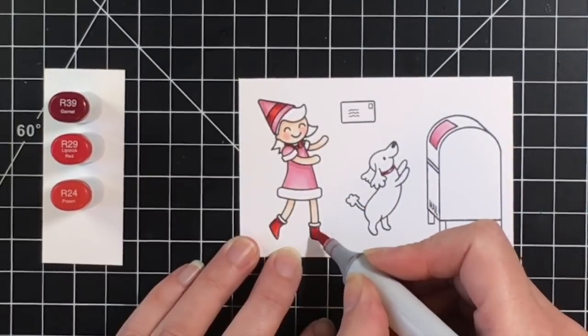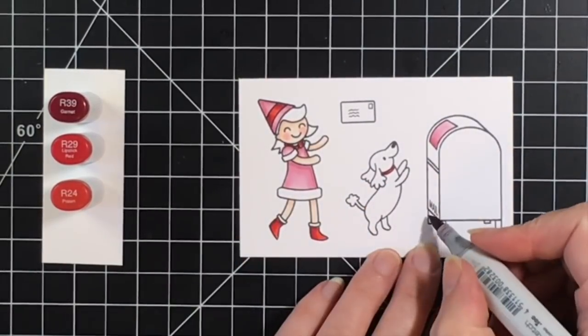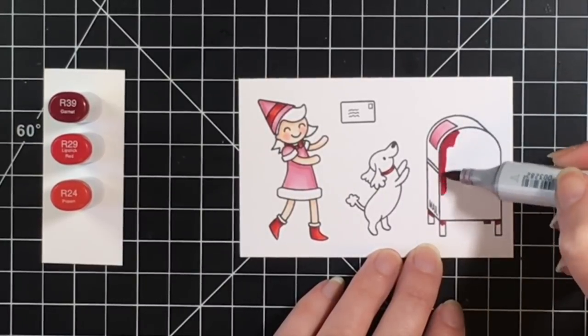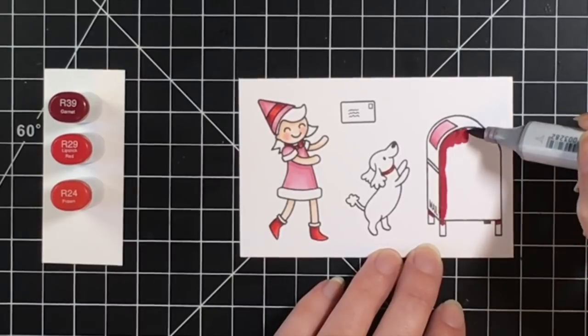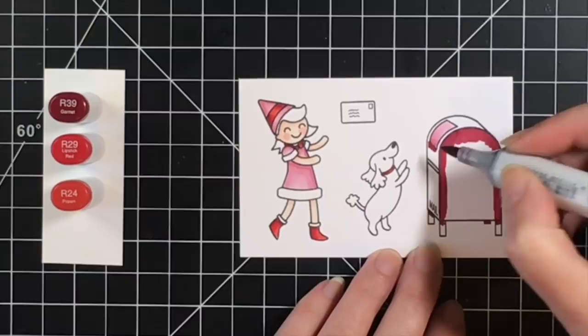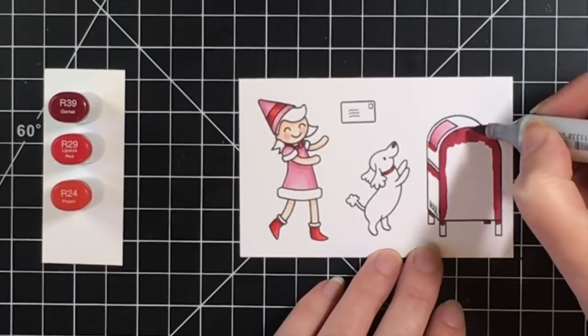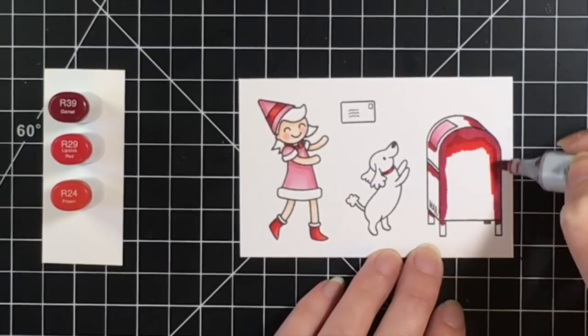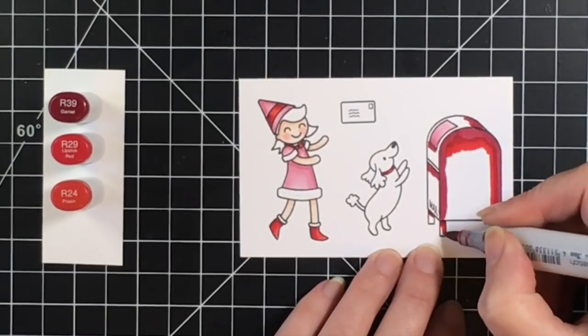I'm going to color the mailbox red. Our mailboxes used to be red in Canada — we don't have very many like these anymore, though I think we still have a few of the red ones around. I thought it would be fun to color it red, and it also obviously goes with the whole Christmas holiday theme.